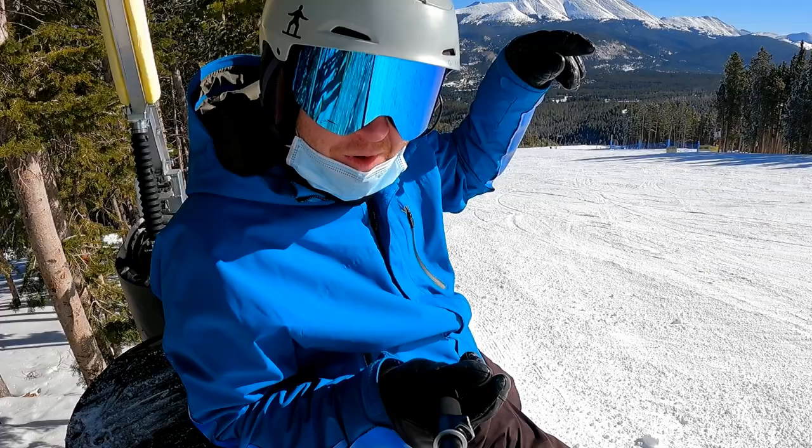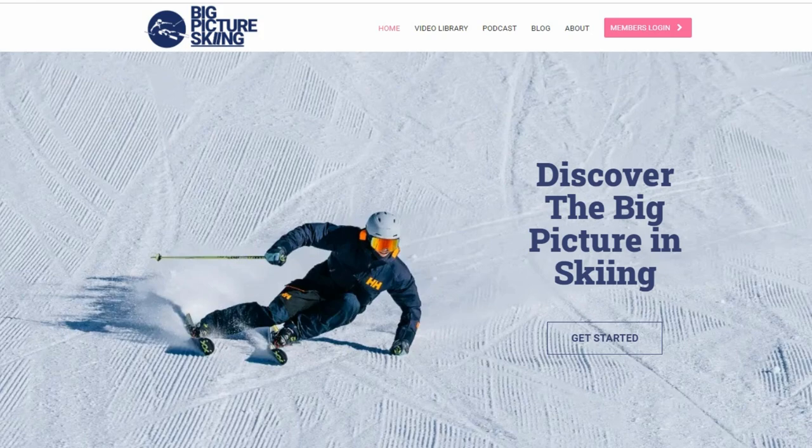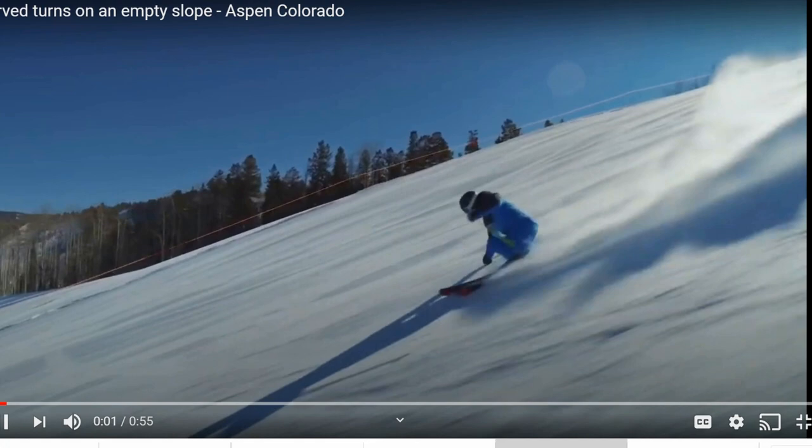When I was thinking about it the other day, it really helped my switch dance heel side turn get a little more aggressive, because I noticed a couple things I was doing in that video that I wasn't doing in some of my ones I was doing switch. Tom Gelley runs BigPictureSkiing.com, does a lot of movement analysis with that, and is a very high level skier.